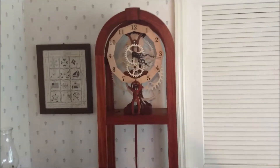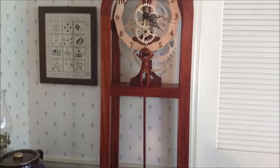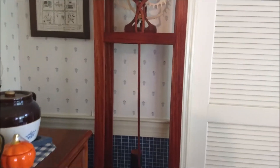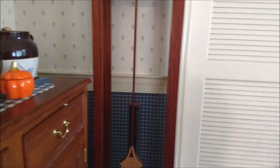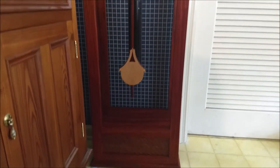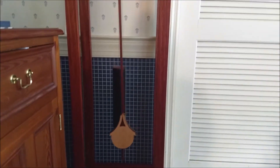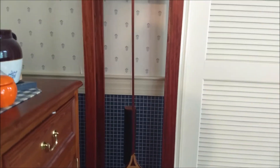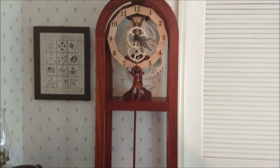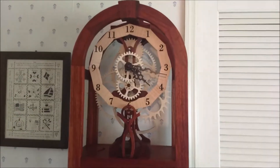And here is the completed project with the clock installed. A separate video on my channel shows the actual making of the clock mechanism — it's a Boyer number 6.